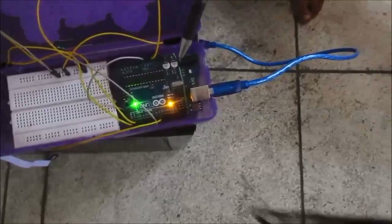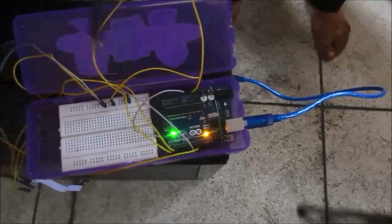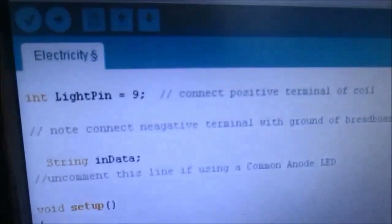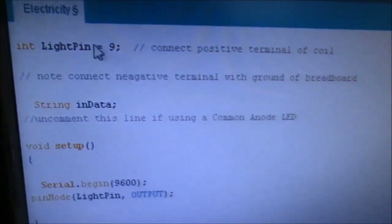This is made of an Arduino microcontroller, these are jumper wires, this is a breadboard, this is an electric bulb, and this is called a relay.